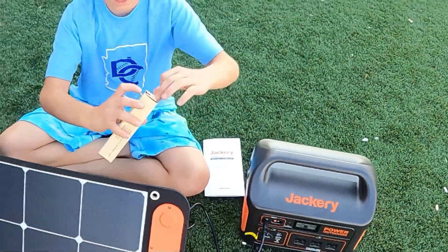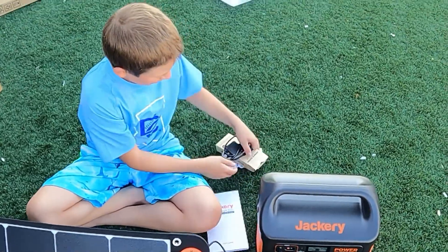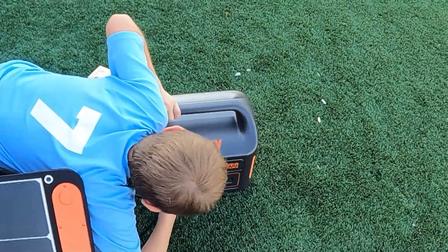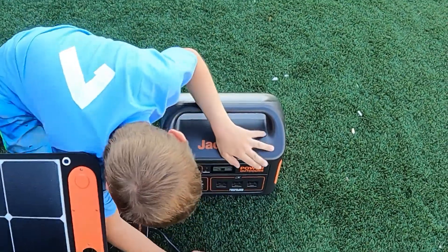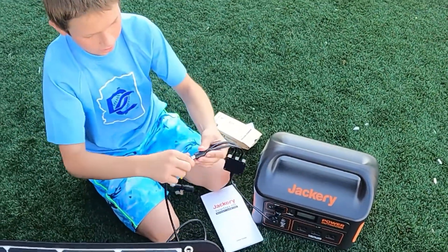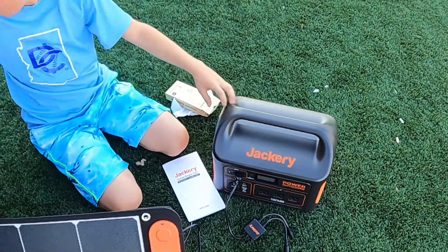If you have two solar panels, you open up the box and pull out the connector piece. Jackery comes with an adapter. You plug it in here, and this adapter lets you connect two panels. You keep the same connector piece to plug it in, and then plug it in with the side that makes sense. And then you have it like that, and then you have the other one.